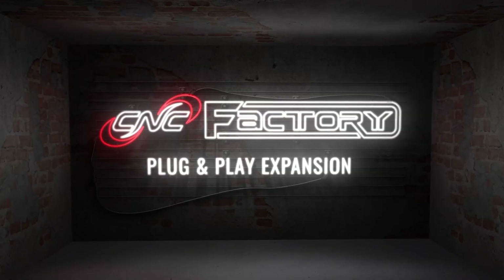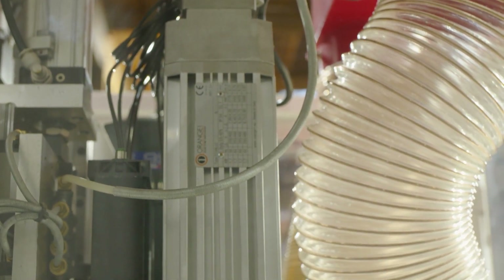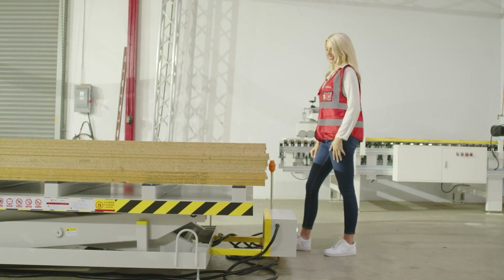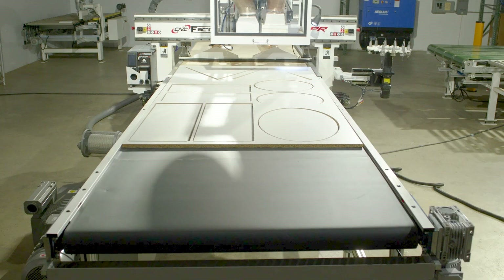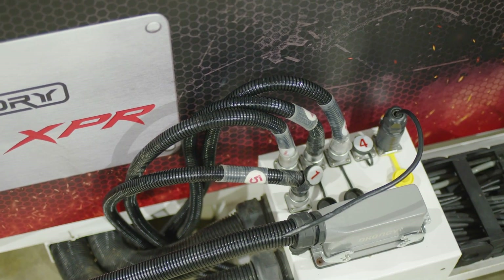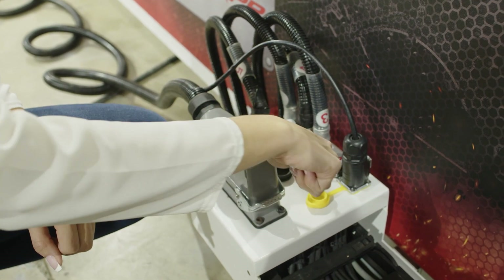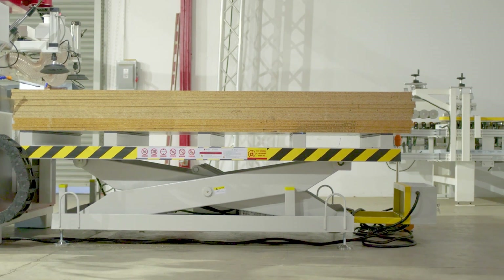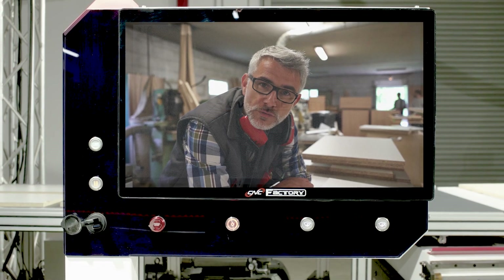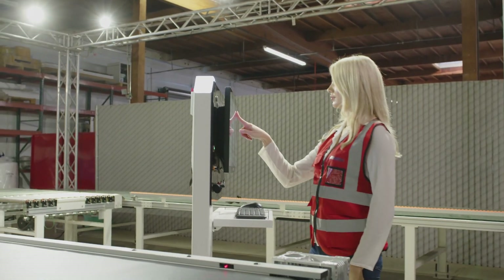Plug and play expansion with CNC Factory. For our XPR series, you can grow your machines as your business grows. Add multiple upgrades such as drill blocks, a second vacuum pump, loading tables, and unloading tables. Most of them can be added easily with plug and play ports. To add an upgrade, simply connect a device to a port. Our CNCs allow up to five connections. Common devices are hydraulic loading tables, unloading conveyors, and light curtains. If any software integration is needed, our technicians will do this remotely via your CNC controller. No heavy lifting. No thinking. No mistakes.